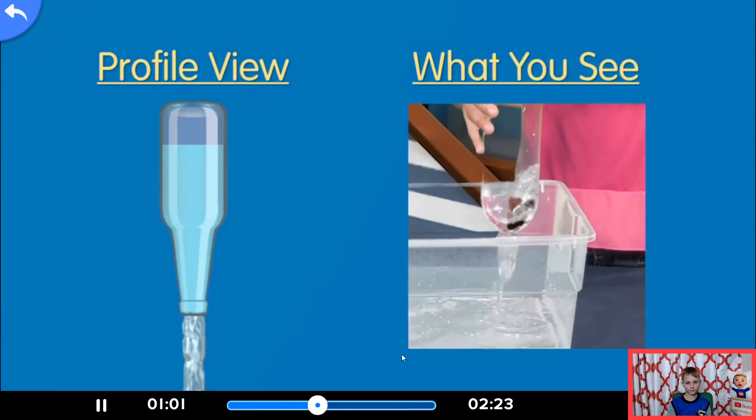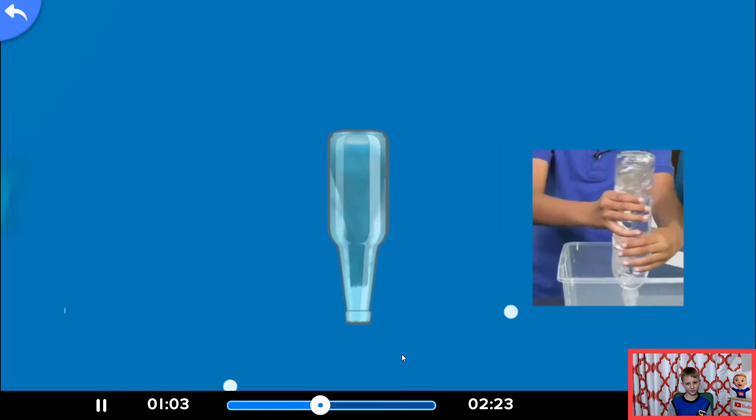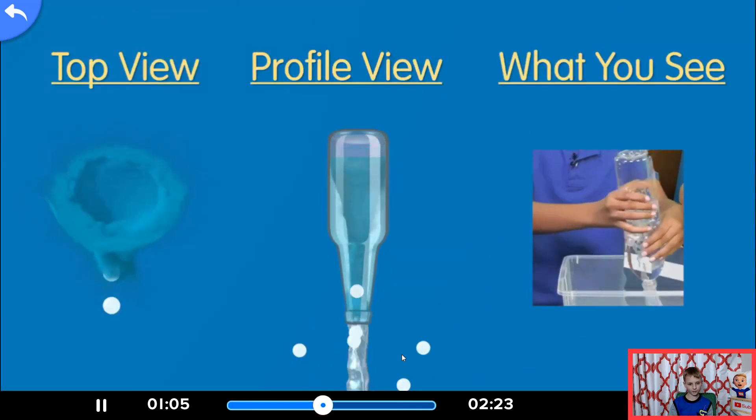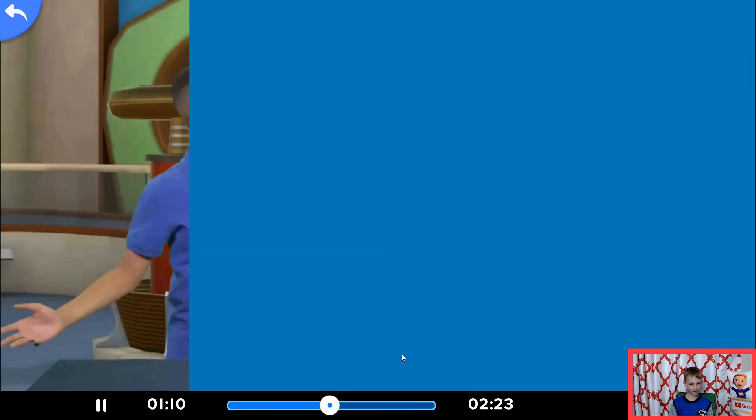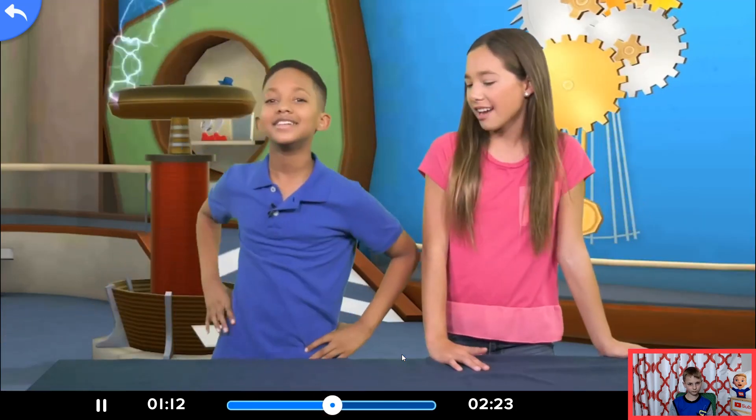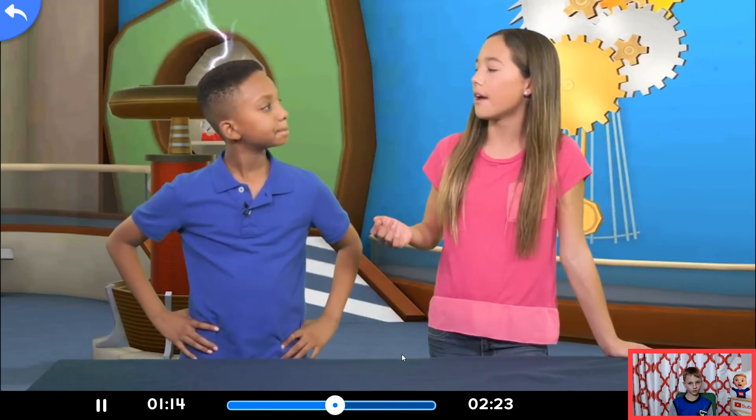So it makes little bubbles. So by spinning your bottle, you're creating a space in the middle of the water that the air can flow in through while the water flows out through the sides. And voila, I created a tornado. Actually, what you created is called a vortex.